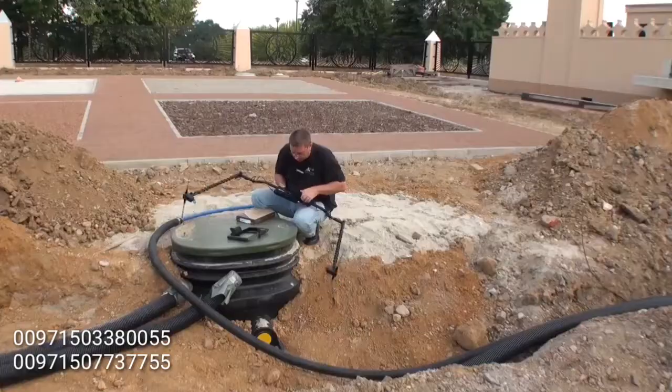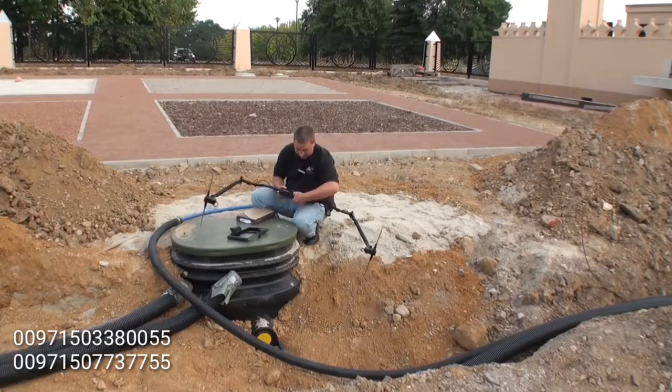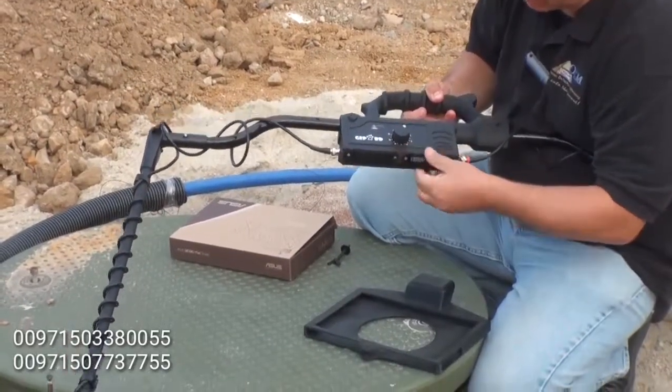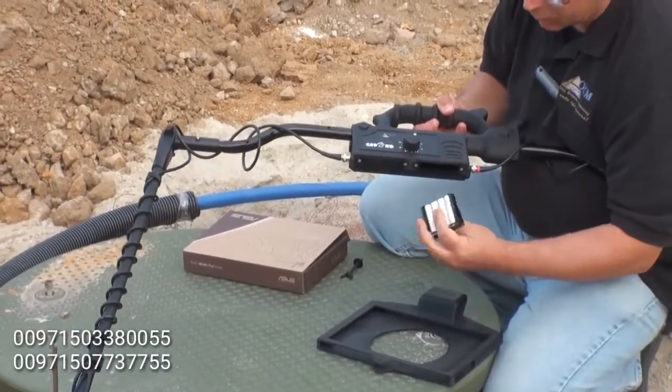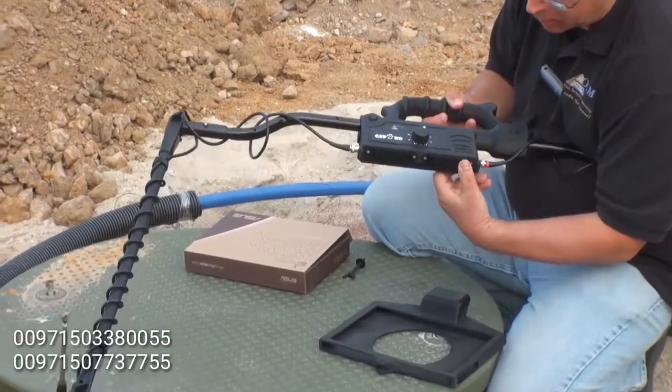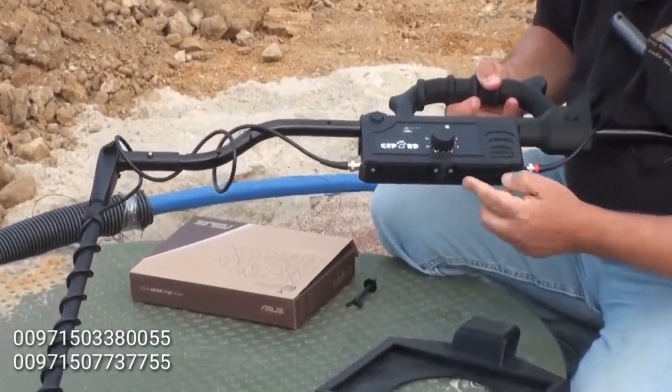The batteries are down here on the bottom. There is a tab on each side — the batteries pull out. Push the batteries in all the way. It must click on both sides, left and right.